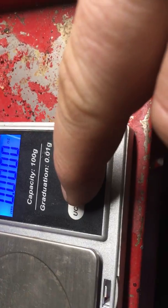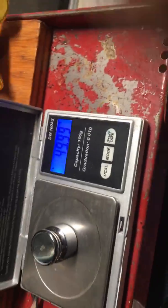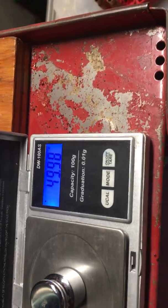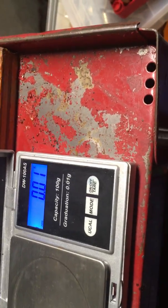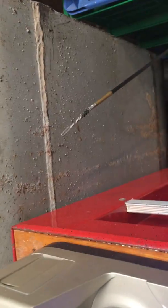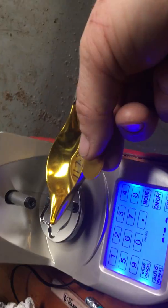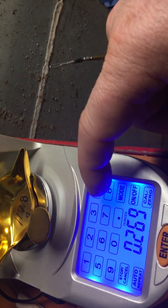I'm going to do the same thing here — switch to grains. Comes up 49.98. I don't know how accurate you want to get. So now, calibrate — and 17.8.